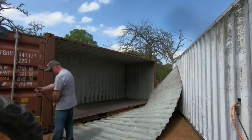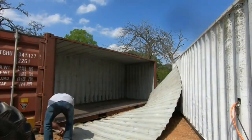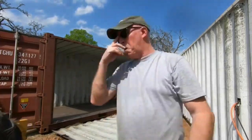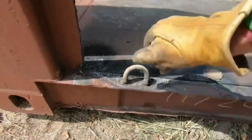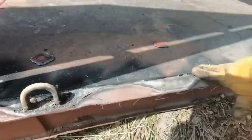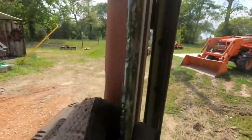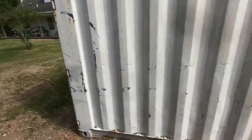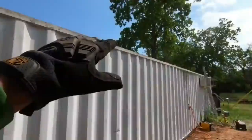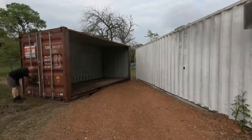Now we're gonna hook the tractor up and drag it out of the way so we can do some more work. The tabs are still there and there's a little bit of ridge from the cutting that's gonna have to be ground down on the floor side. This piece is thicker than the rest so I didn't want to cut into that. There's a ridge left over along the top with the tabs, but I'm not concerned about grinding that flat — I'm not tall enough to bump my head. Now we're going to go cut the other wall out.